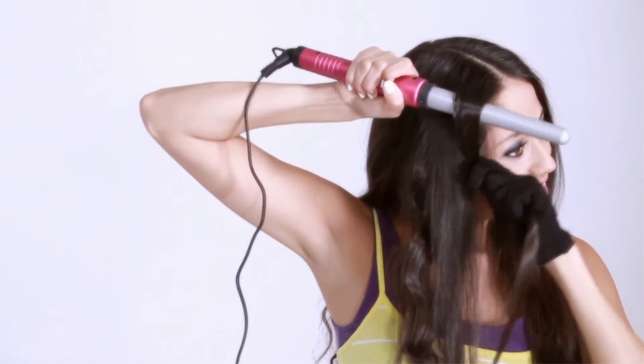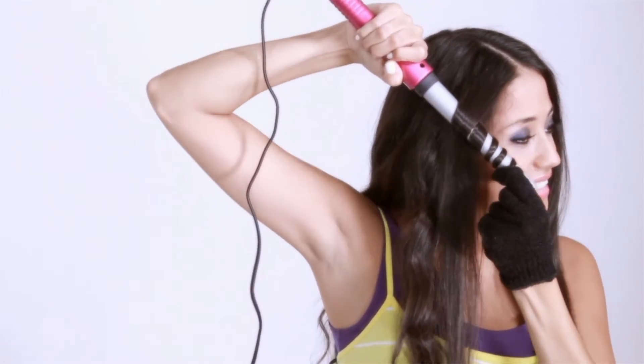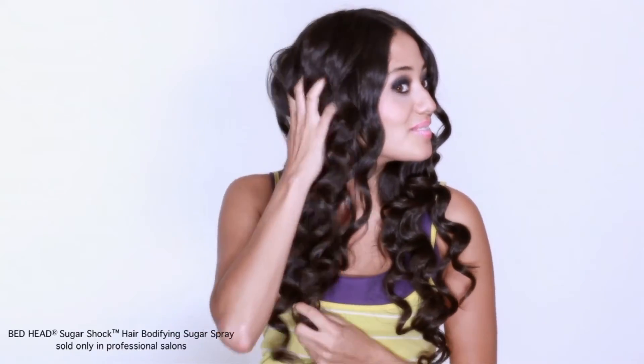Repeat this process until the desired look is achieved. To complete your look, work hands through hair and mist with Bed Head Sugar Shock Bodifying Sugar Spray for sweet waves and shocking body.